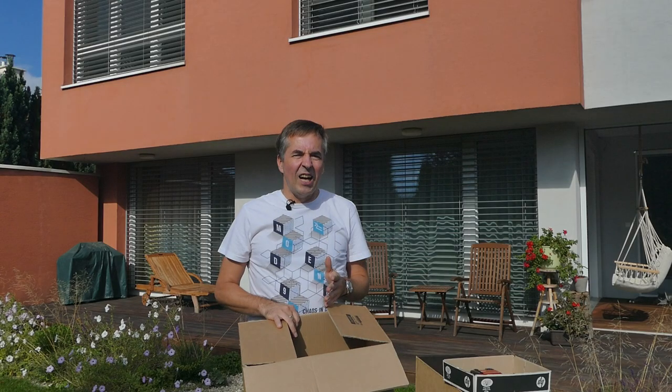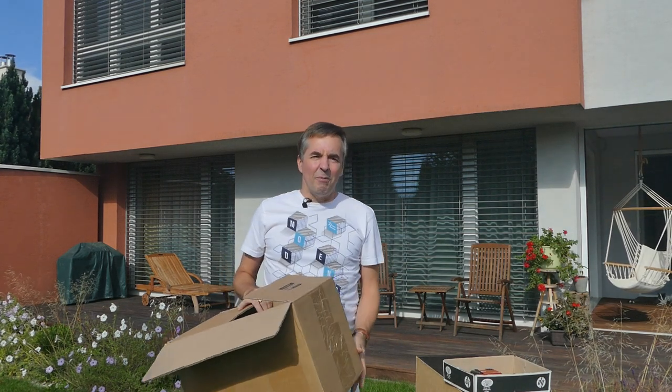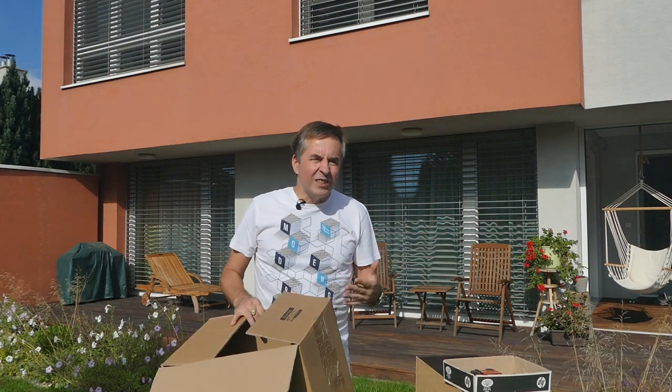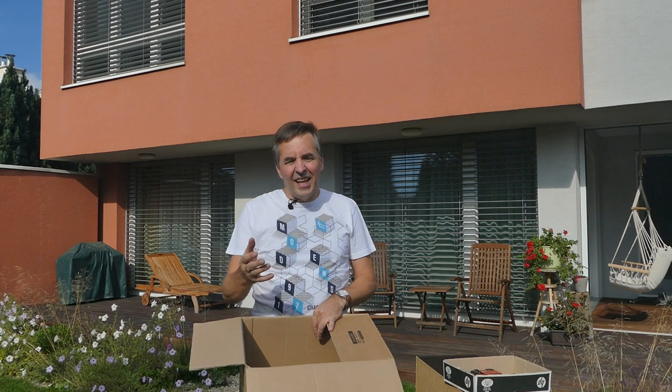Do you want to know what camera obscura is? Camera obscura is the great-great-great-grandfather of present cameras. Hi, my name is Gabo Bruno, and in this video I will show you a very, very old trick: how to display the image from outside inside the room.